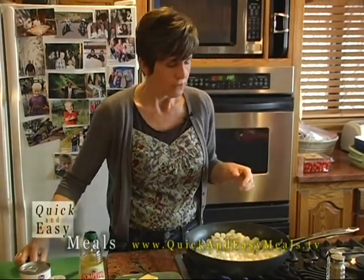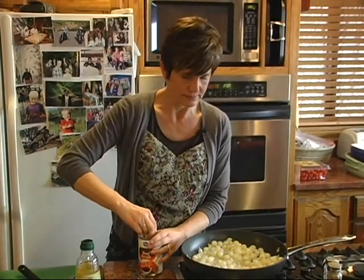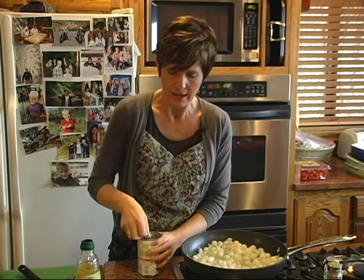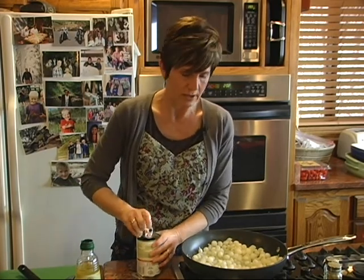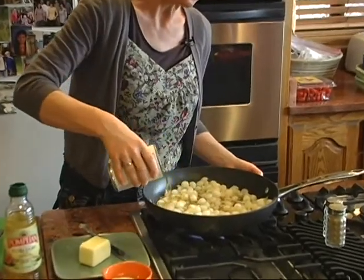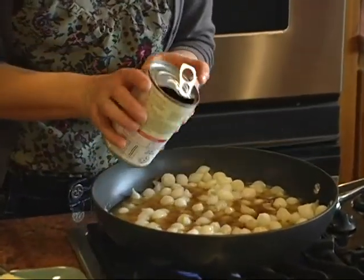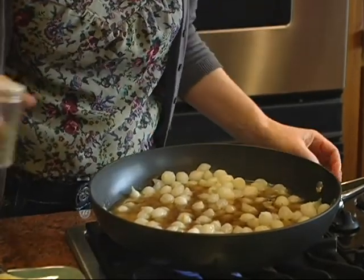We're going to let this simmer for a few minutes, and then I'm going to add — which I'm going to do right now just for time's sake — some beef stock or beef broth, and let this simmer. And I'm going to add a little bit of thyme, and parsley, and salt, and pepper.